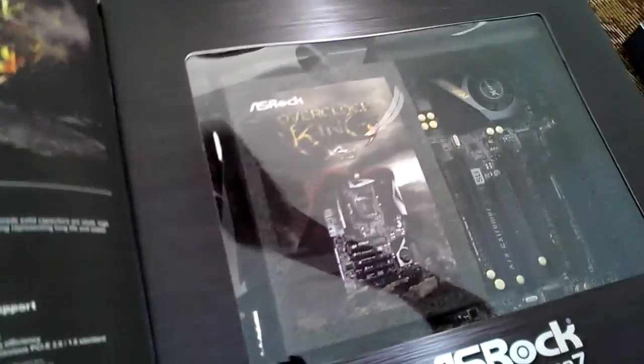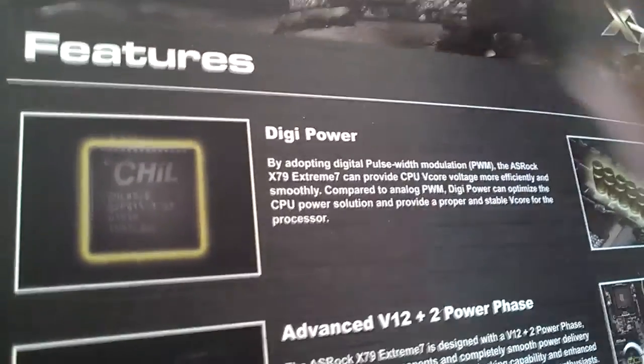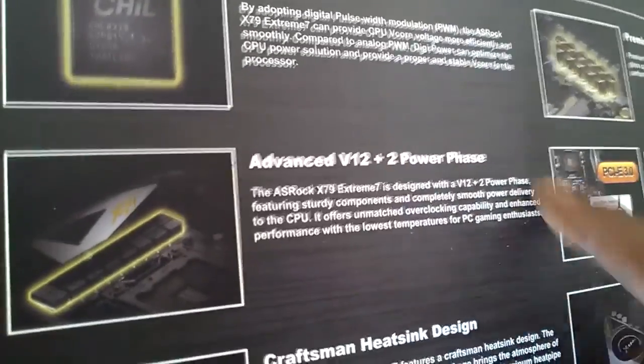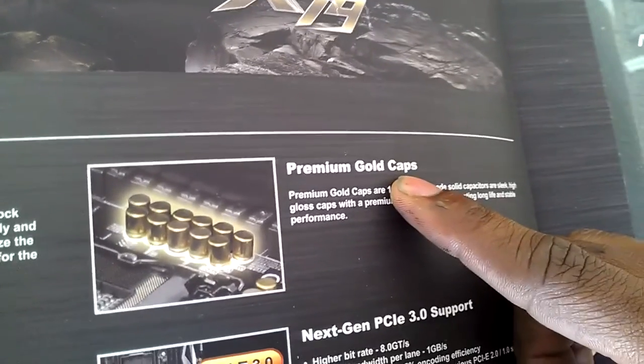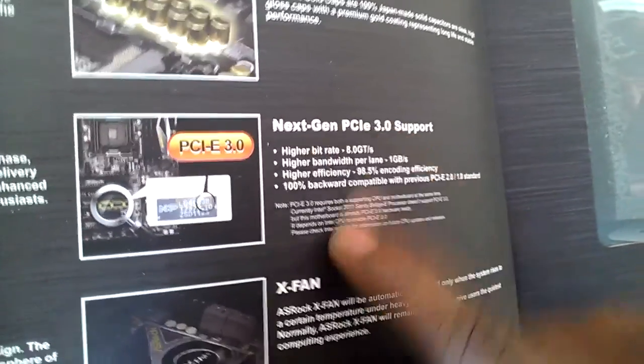There's a lot of stuff included with this board. It features DigiPower, which uses digital pulse-width modulation, an advanced 12+2 power phase design, premium gold caps. There's also PCI 3.0 and an X-FAN to cool off the Southbridge since it runs a little hot.